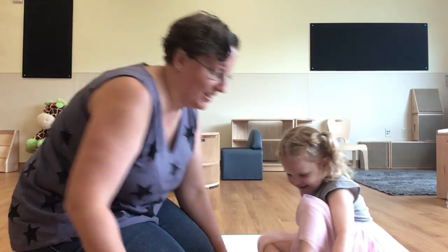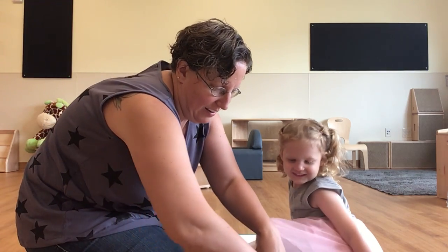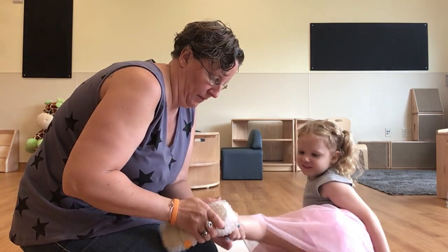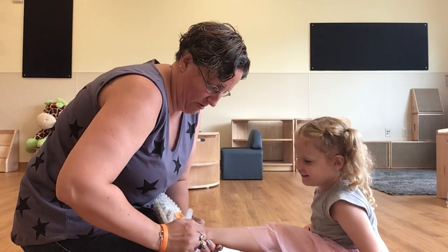All right Shae Shae, slip your feet in. Slip your feet back into your shoes. Oh, you can get it. All right, here we go. It's kind of hard with this on there.